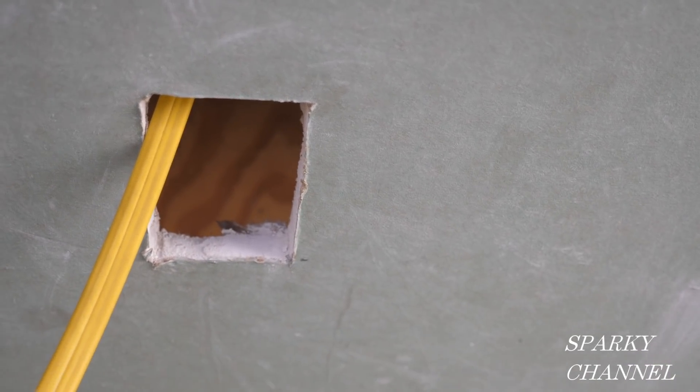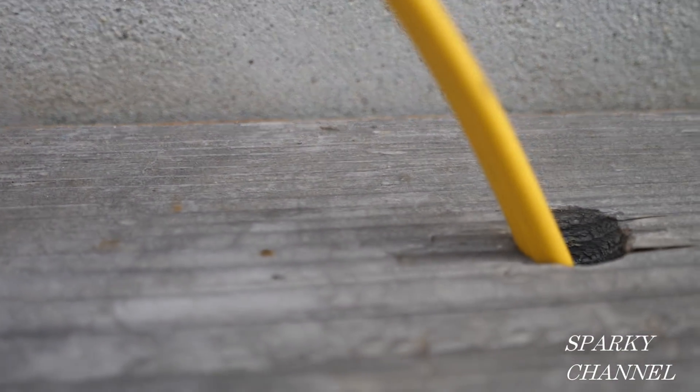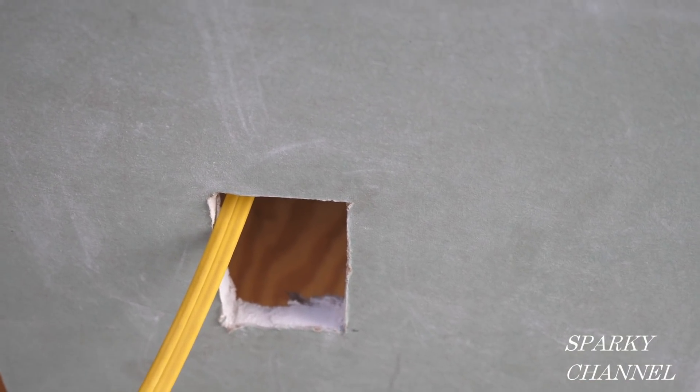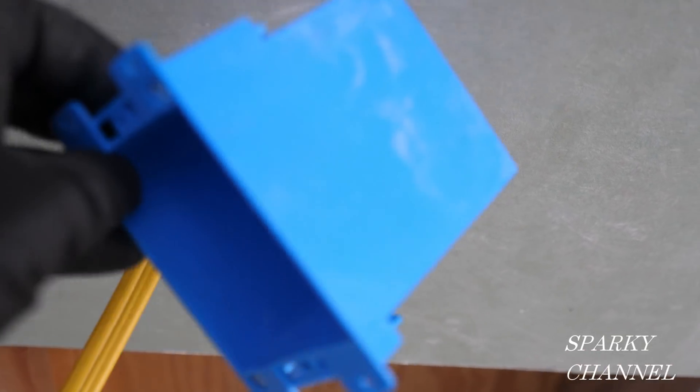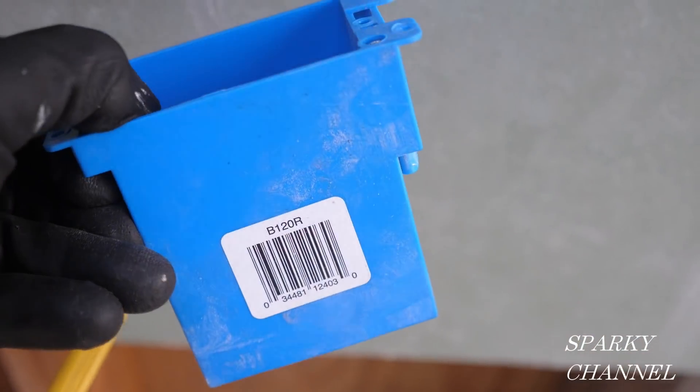Hey, this is Bill from Sparky Channel. Let's say this is a nicely finished wall right here and you have decided to put another switch for your light. You crawled up into the attic, drilled a hole, and fished some cable — this happens to be 12-3 with ground — down to the hole that you cut in your nicely finished wall, and you're going to be putting in a 20 cubic inch old work box.